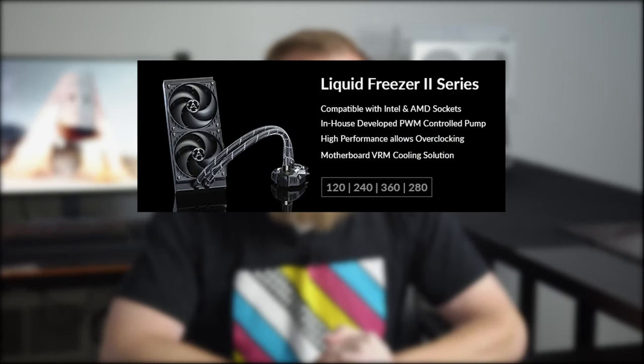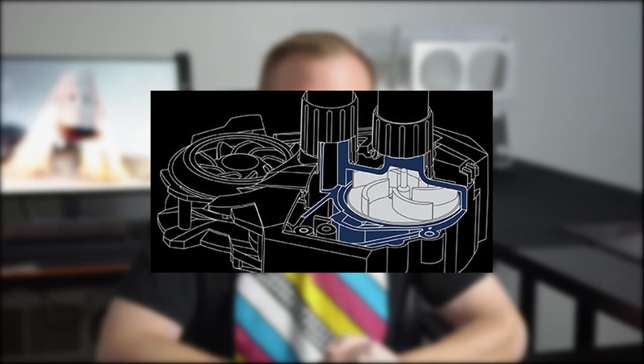Arctic has come out with four variants of this new cooler. They call these the Liquid Freezer 2, and they have a 120, 240, 280, and 360 variant. We were lucky enough to get our hands on the 120 as well as the 240 variant. A noteworthy thing: Arctic was very happy to point out that this is a new pump design they actually came up with and designed in-house, so they're not relying on an Asetek-style pump like most other companies with liquid coolers.